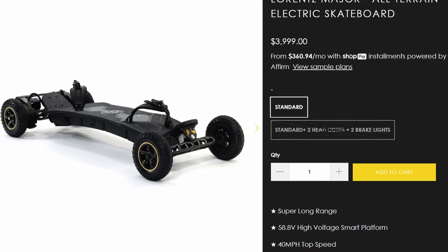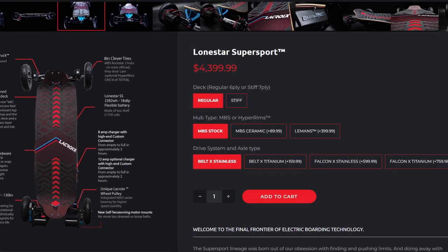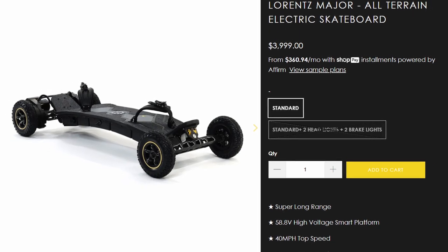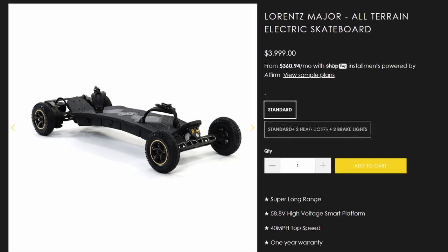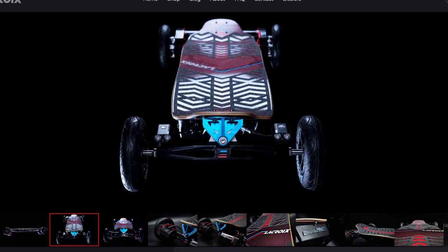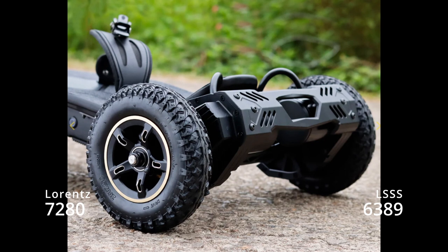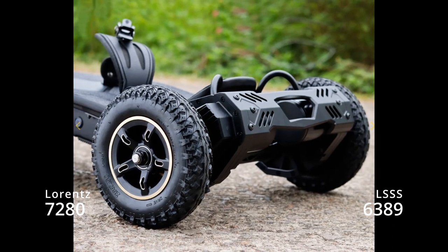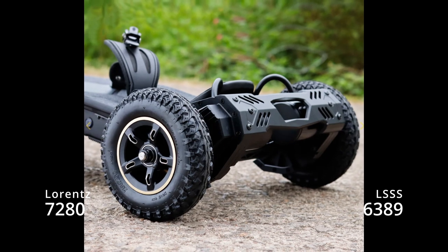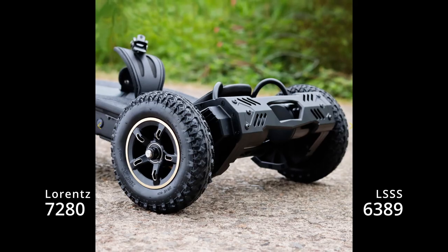The price of this board is $4,000 versus the La Croix Lone Star Super Sport, which is $4,400. The Lawrence Major looks nice, but is it as nice as the La Croix Lone Star Super Sport? If you're going to price yourself next to the king, I'm going to compare you to the king. First round: the motors. It uses 7-80 motors versus 6289 motors on the La Croix Lone Star Super Sport. This means it's bigger and probably more powerful — but is it?